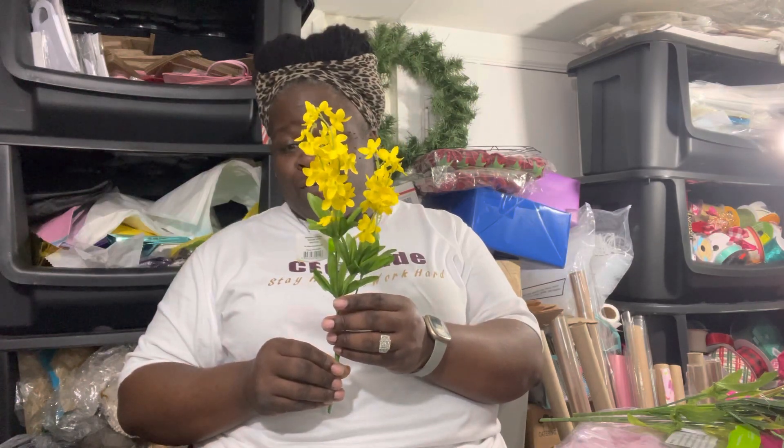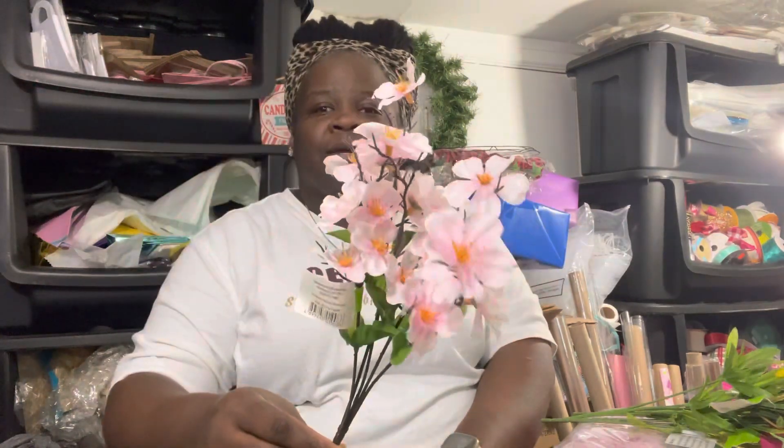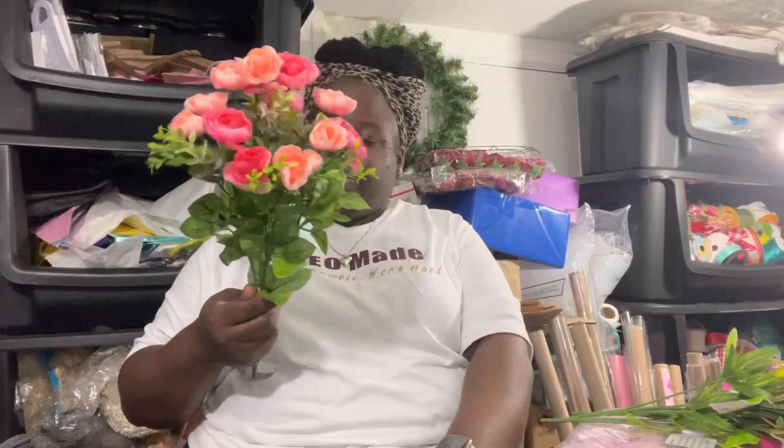On to the next one — this is a tulip pick, nice pretty pink tulips. Yes, they're fake, but you can still make it work. Again, green tag, no price on the back — scan it: 44 cents. Next we have a forsythia pick — I hope I said that right. Again, green tag, scan it: 24 cents. Then we have a blossom pick — cherry blossom — again green tag, scan it: 24 cents.